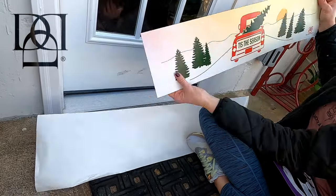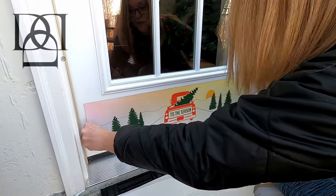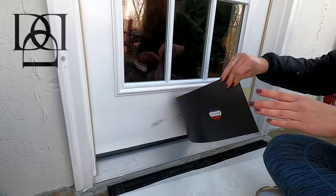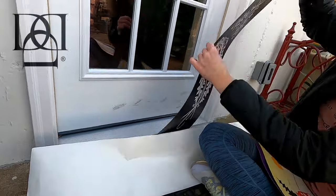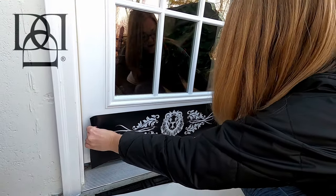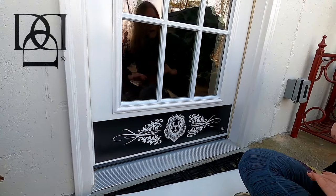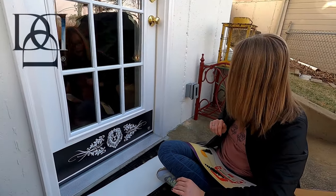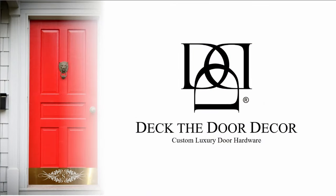For Christmas, this adorable modern red truck — retro I guess — red truck design. And this really cool lion's den campus design for all year round. They have a ton of different designs; these are just the ones I chose that I was most excited about. And it's that easy — one, two, three — interchangeable, very cool.